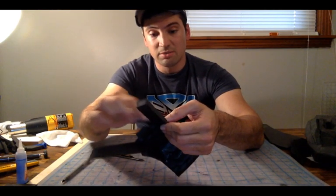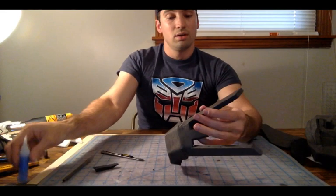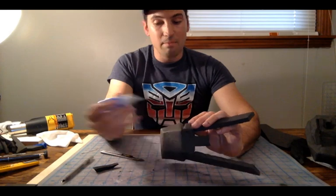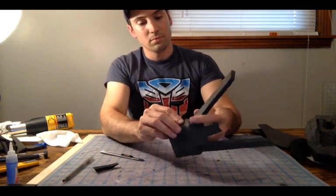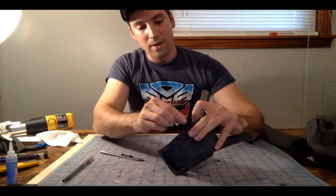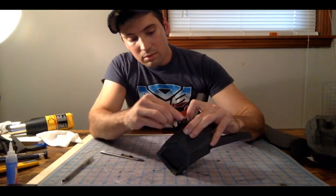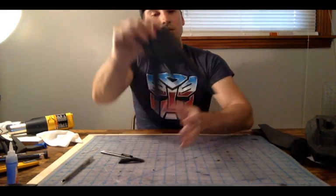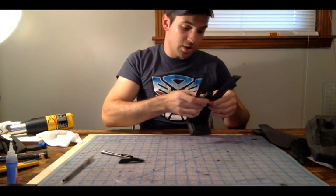This is pretty much the most complicated part of it right here. You can see it kind of pop a little bit on the edge right there — don't worry. A little bit of glue on the inside of the seam now, and since we've already got it mostly attached, it'll seal right back up. Just push and hold, smooth the glue into that crack. We're going to set this one aside for now and come back to it in just a little bit.